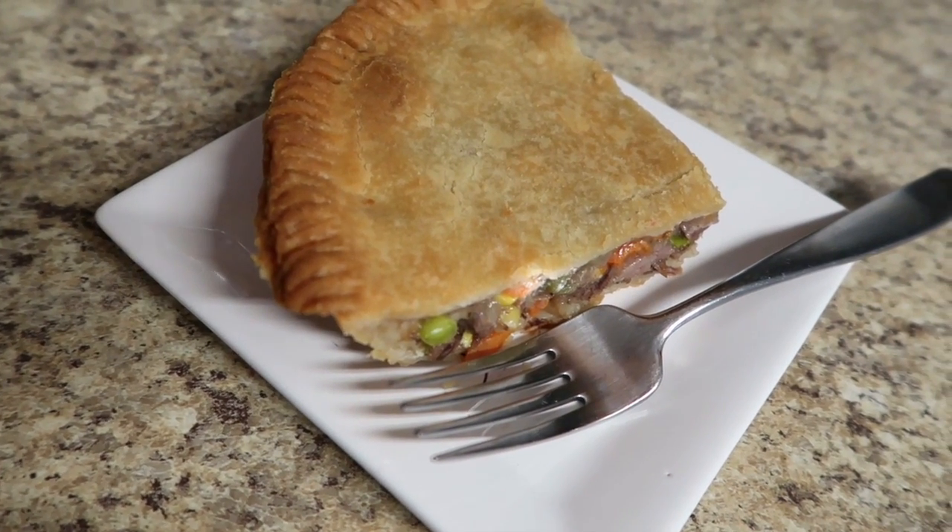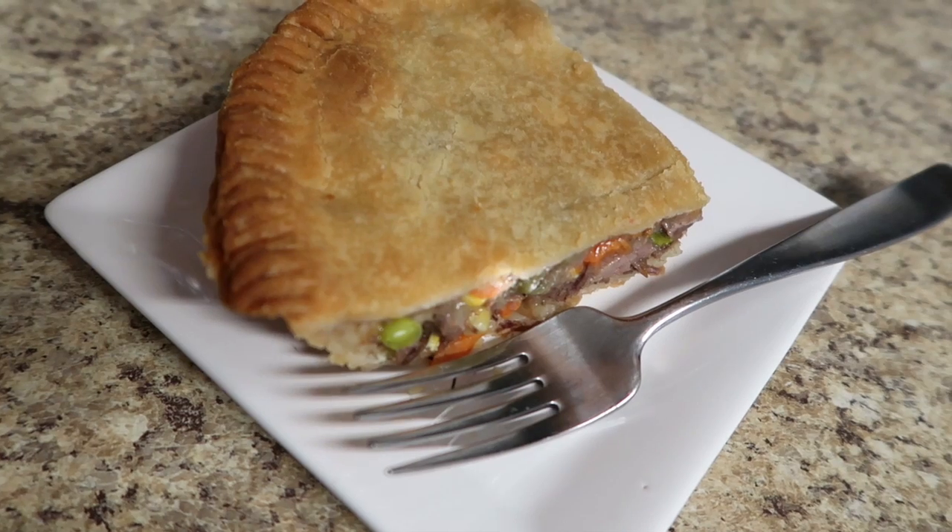I've done it with chicken, with turkey, and this pot pie with the pot roast was spot on. Definitely a must-make.